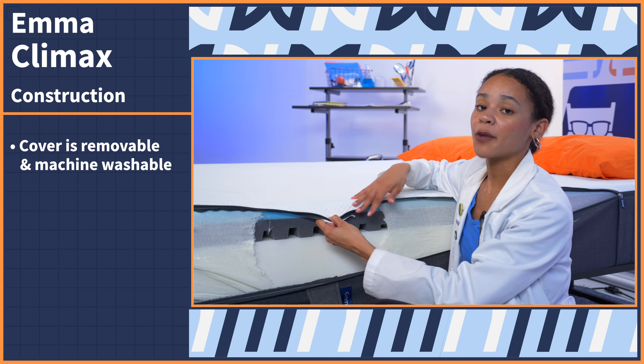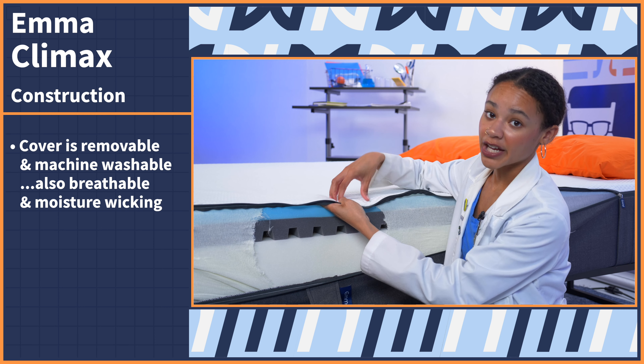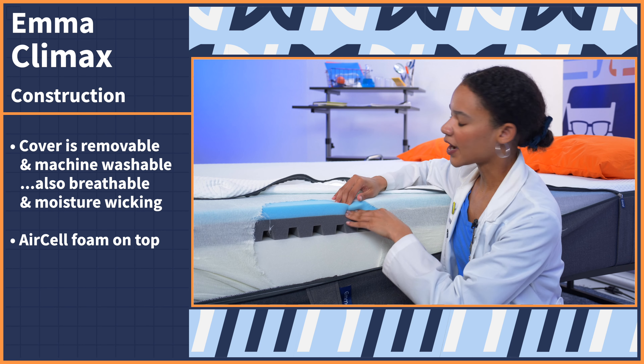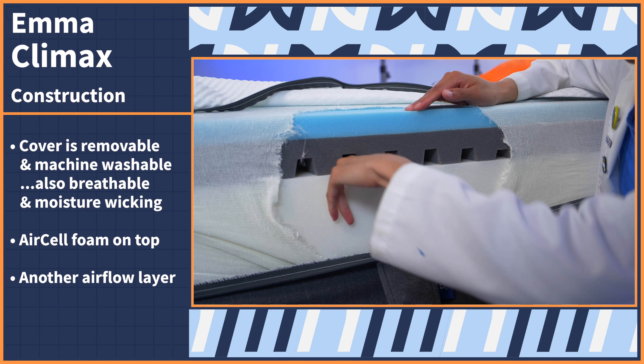Now, this is a Canadian made mattress, but it still ships free to the U.S., in your door in a box, and you'll have a full year to try it out risk free. So if you want to return it, you can. But if you want to keep it, you'll get a 10 year warranty. If you want to know more about any of Emma's policies in depth, you can check out our full written review in the description.